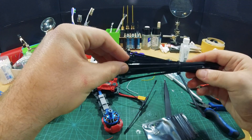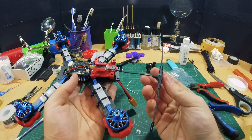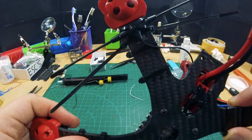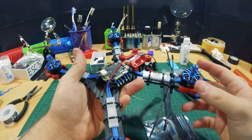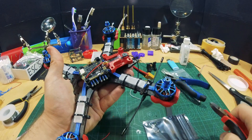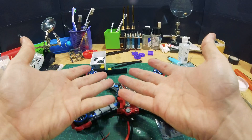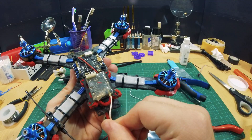One last step — grab some zip ties. This is the Immortal T antenna. This is how I like to attach it. When you're done it should look like that. That feels super solid — it's starting to look like a quad. So that's how it looks. In the next video we will install the camera and the VTX.